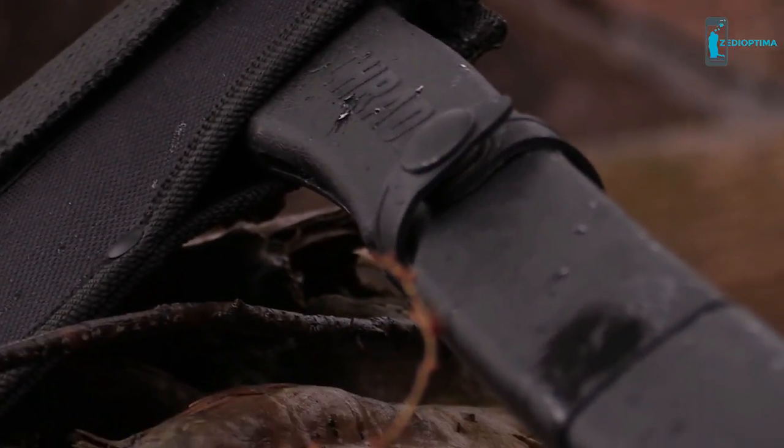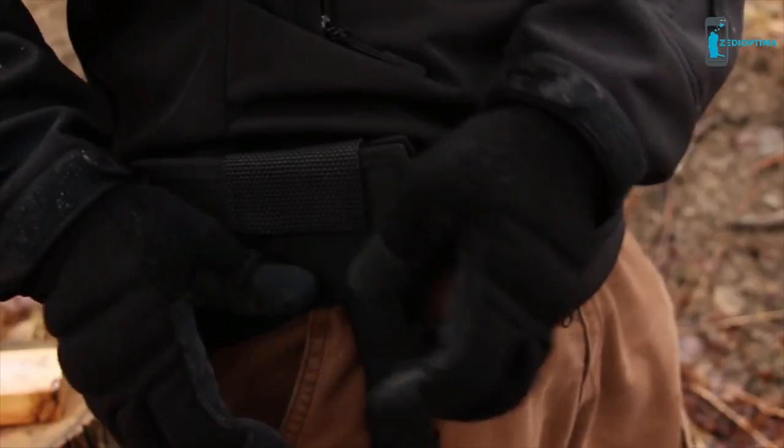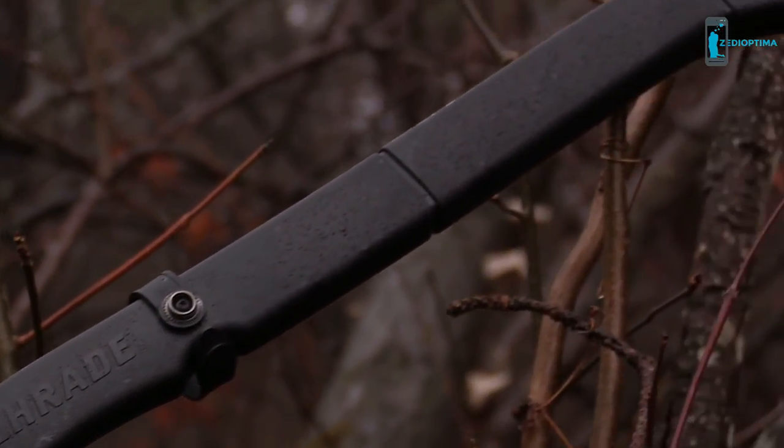A black nylon belt sheath lets you carry the axe comfortably at your side while protecting the blade from dirt and grime. A versatile axe for camp, farm, or home.